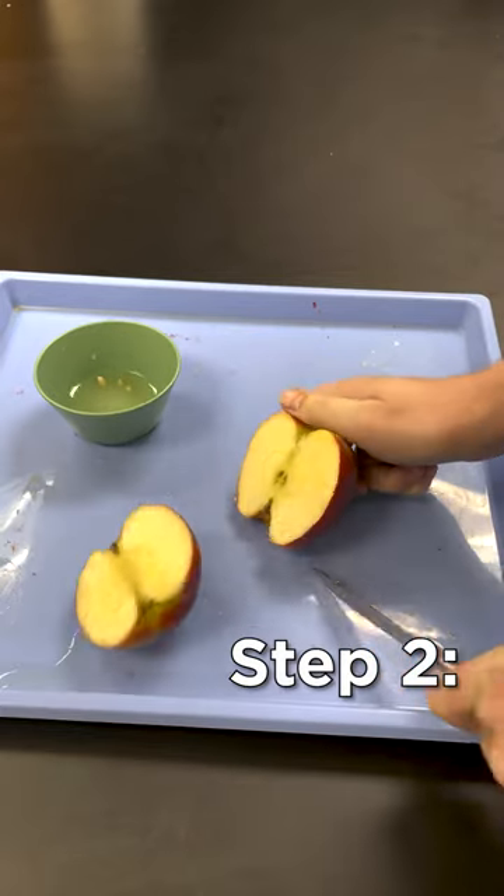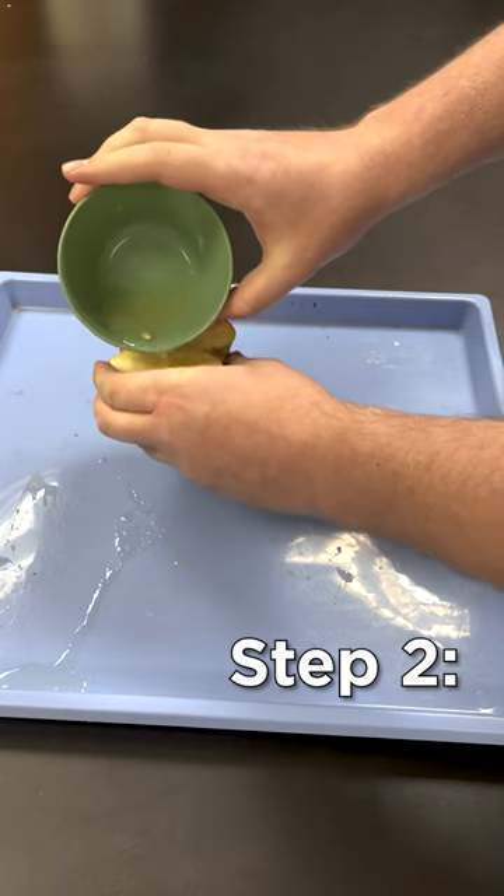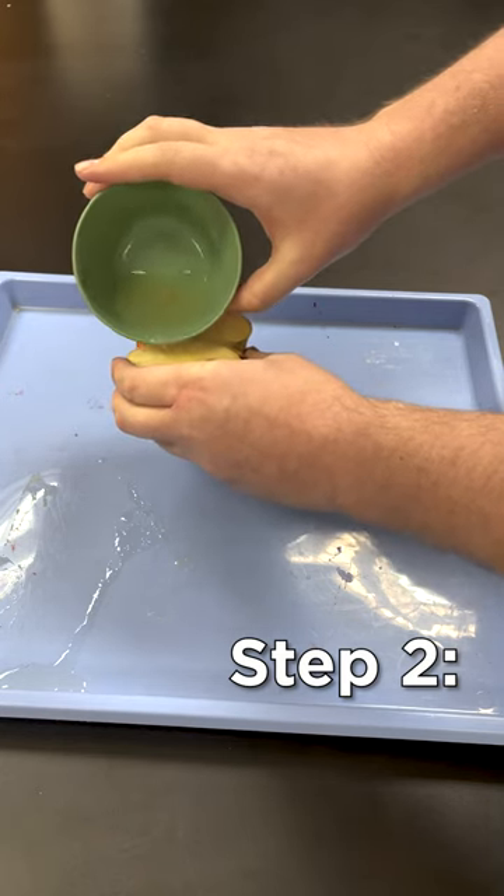Step two: cut the apple. Once it's cut in half, pour some of your lemon juice onto the sides of one of your apples. The other half of the apple will act as your control group.